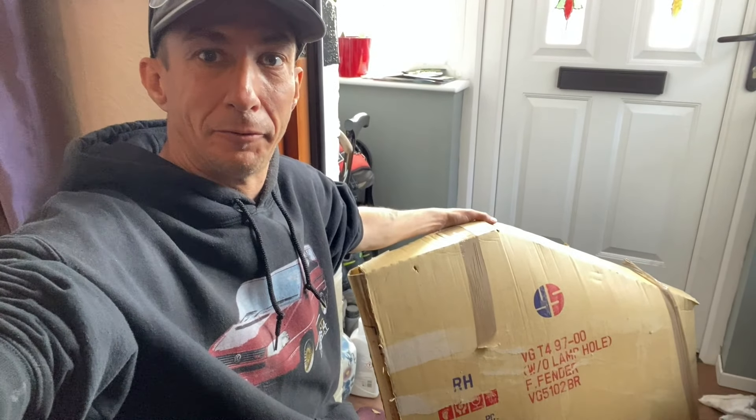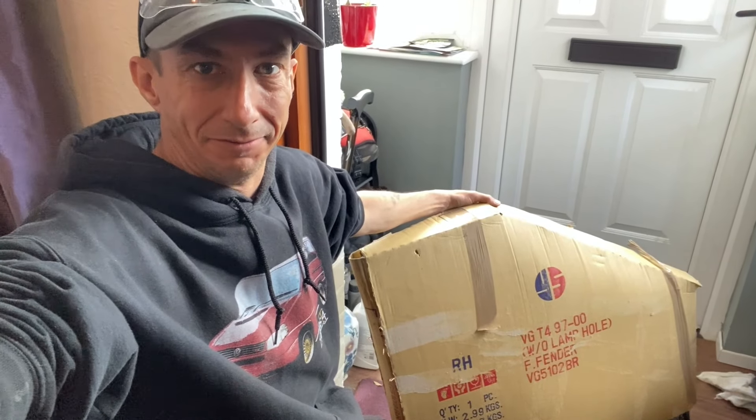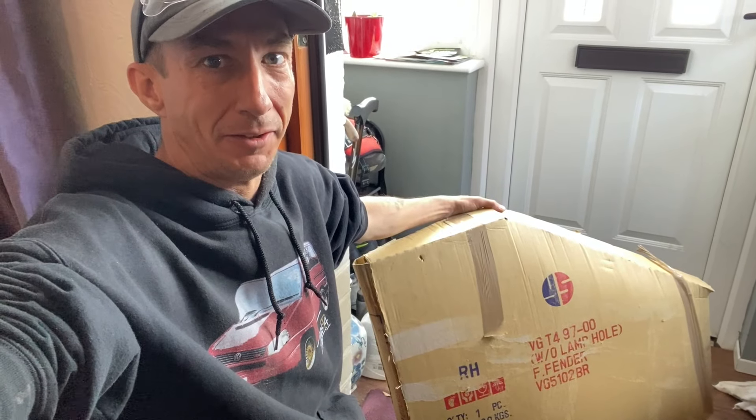We have a delivery from Still Wizards — that's right, it's a wing and we're going to fit it.